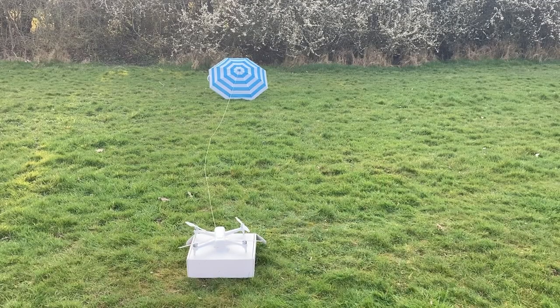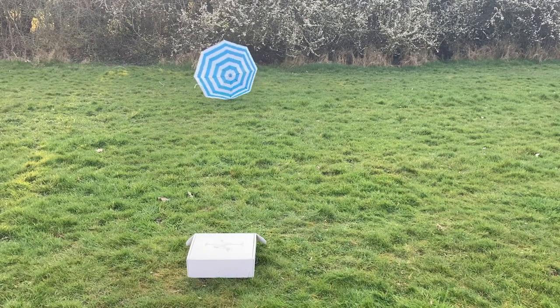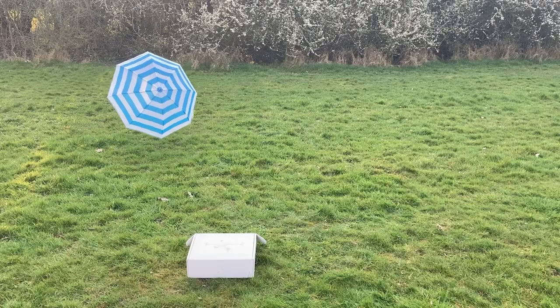So without further ado, let me demonstrate. Okay, here we go. No problem — see, I'm not even holding the umbrella and the umbrella is above me, I don't even have to hold it. Okay, now I'm gonna fly it up a little bit higher. The drone is over there. Flying up high.